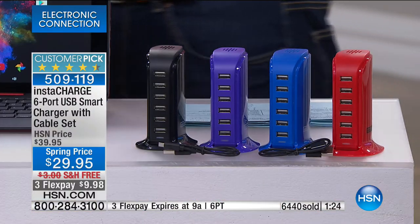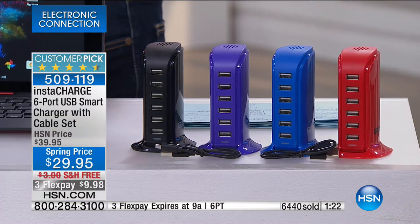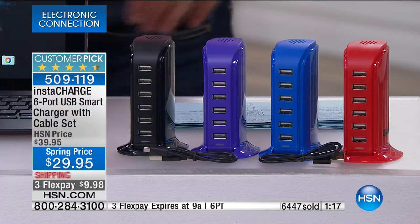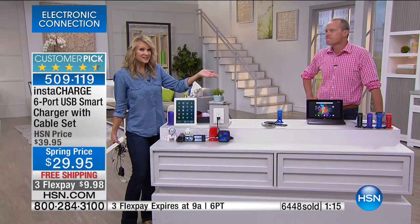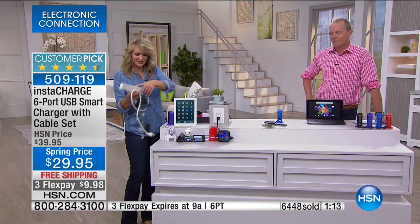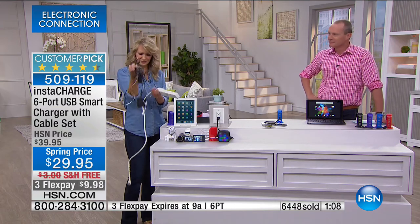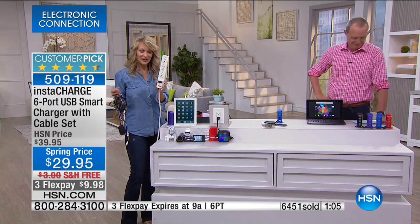You're getting two cords — the micro USB and the lightning cable — both included. Plus the cords you already have. $29.95. Nearly 6,500 of these have sold, and it's no wonder — we all have the same problem with electronics. The noodles, the wall adapters, the socket multiplier — all of that goes away and you have one great organized place.